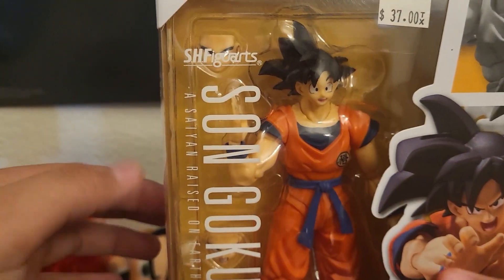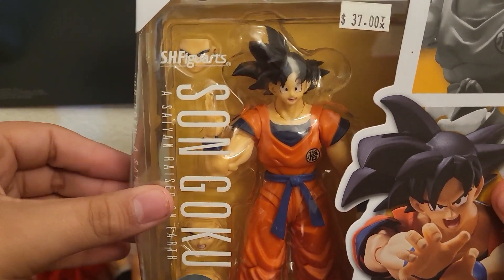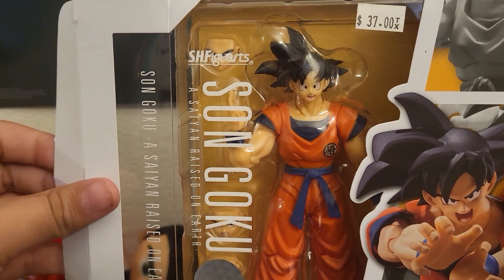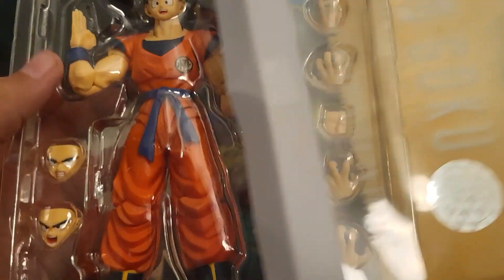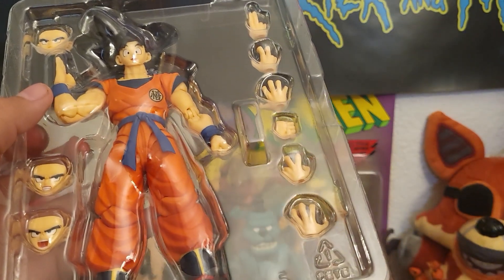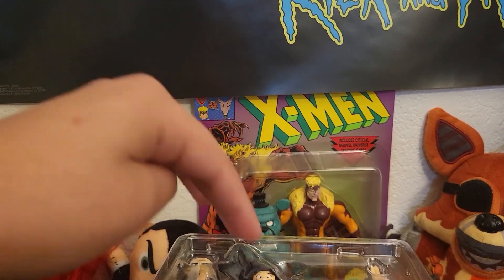Let's not waste any time, let's just crack this open. Okay, let's take this out, put this to the side, and first we're going to take a look at each accessory.